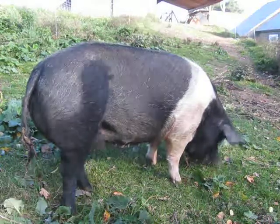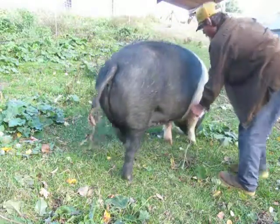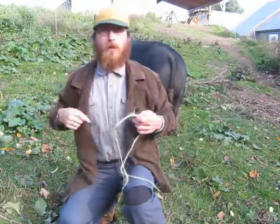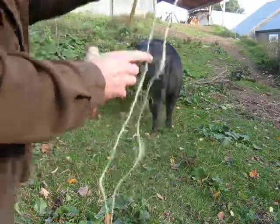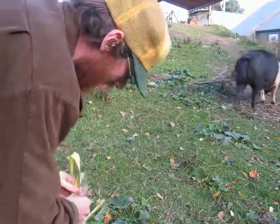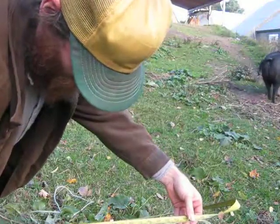Now we're going to go for the heart girth. Mind you, you want to do this with pigs that are really calm — you don't want to do this with a wild pig. The heart girth is from behind the shoulder all the way around the animal in a straight line. Her heart girth is 66 inches.